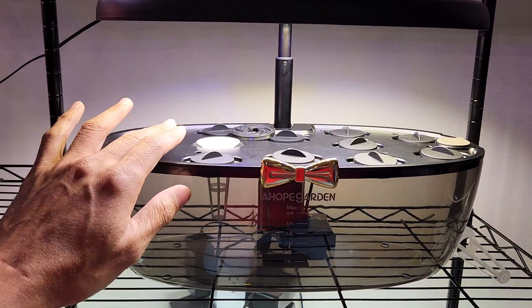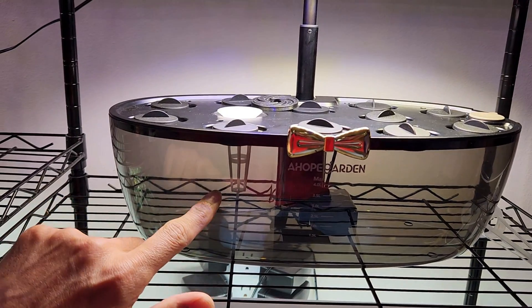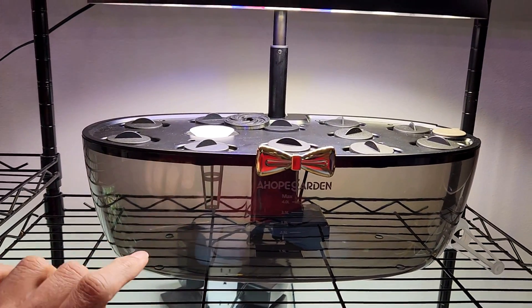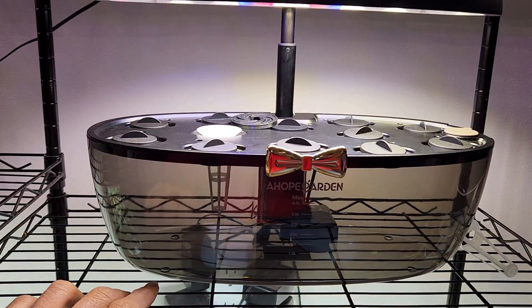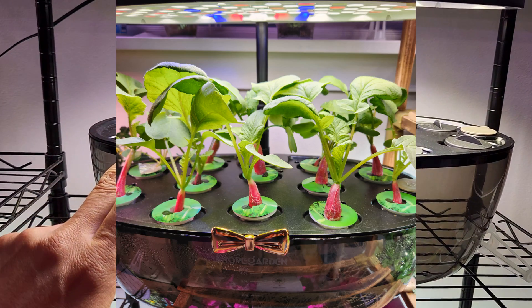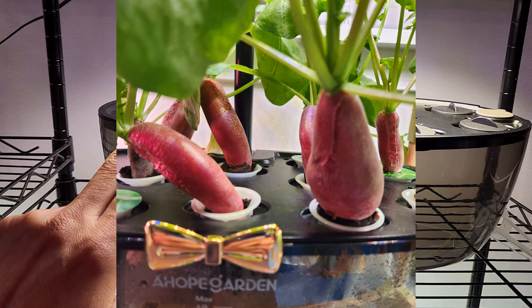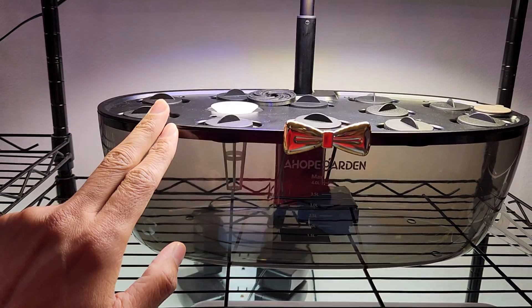Hi friends, I am setting up this Ahob Gordon hydroponic system with a transparent bowl for the next experiment. It already proved that we can grow radishes successfully in this Ahob Gordon, which also almost confirms that we can grow any lettuce and any leafy green vegetables successfully in this garden.